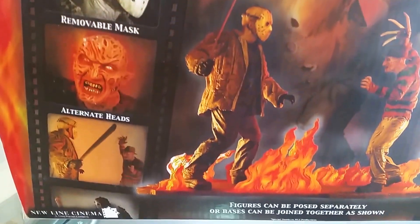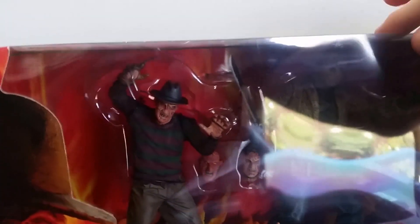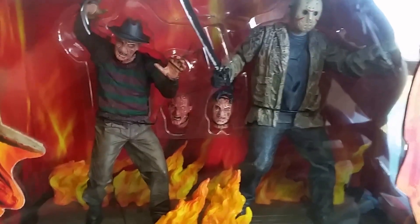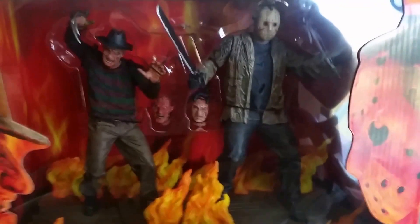Another feature is that Freddy has a magnetic hand, which is pretty cool. They are limited in poseability compared to the ultimate figures that NECA has been bringing out recently of Freddy, Jason, and other characters, which have ball-joint shoulders, elbows, and knee joints and are amazingly poseable. These ones are pretty much fixed as statues — you set them up and don't really move them, but they're awesome figures nonetheless.